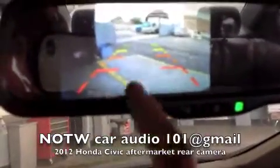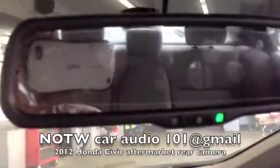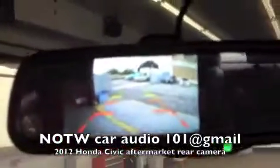I added an aftermarket rearview mirror monitor. Once you put it in reverse, the left portion will be your backup screen — it gives you nice guidelines on the left and on the right. Put it in drive and it's a regular mirror.